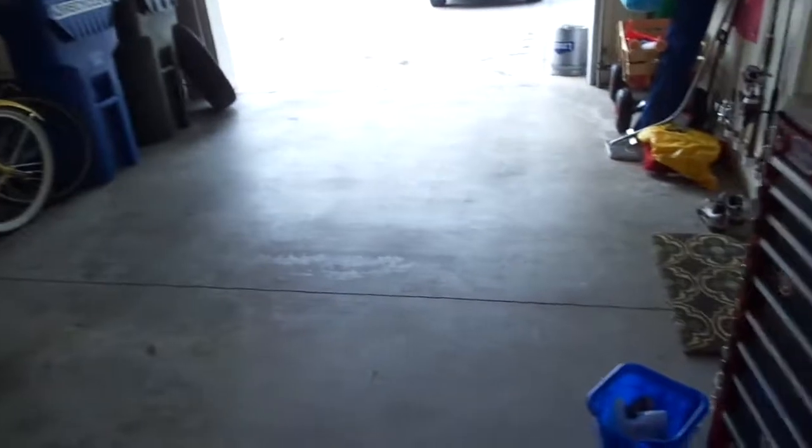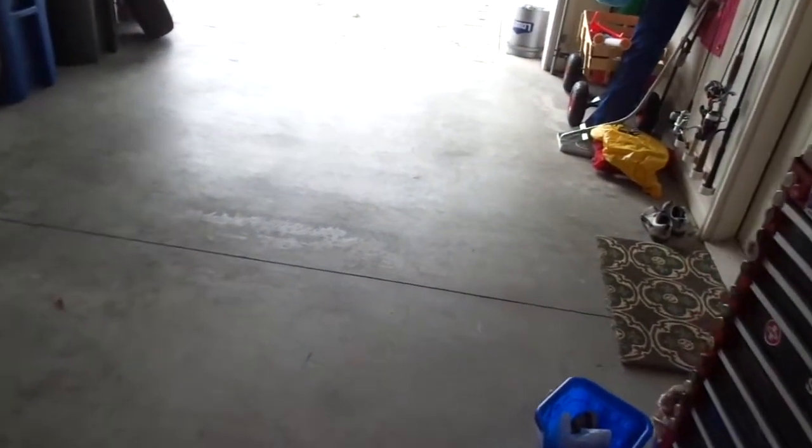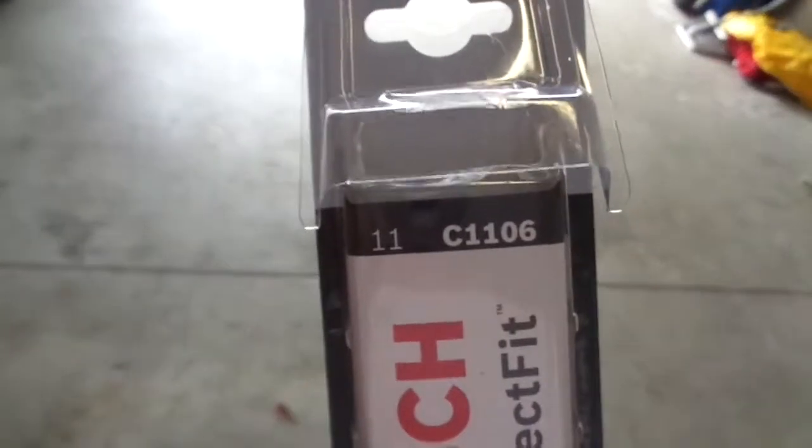I needed to replace the windshield wipers on the Volkswagen, so I went to AutoZone and they don't carry them for the Volkswagen Beetle. But O'Reilly's does. If you've got to go get windshield wiper blades for a Volkswagen Beetle, there's a part number C1106. They're 11 inch, and they carry them at O'Reilly's but not at AutoZone.